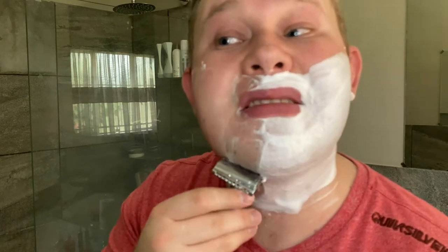Let me just shave into the camera. Of course my whole angle is different now — I'm not used to this bathroom. What a wow. The scent is fantastic. The soap is also super slick. Amazing quality.